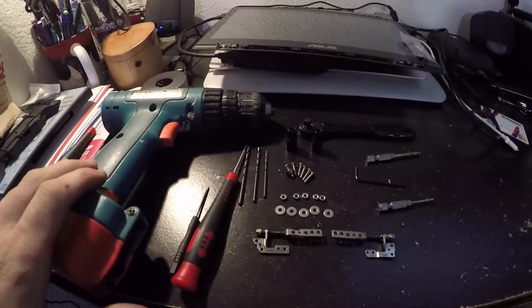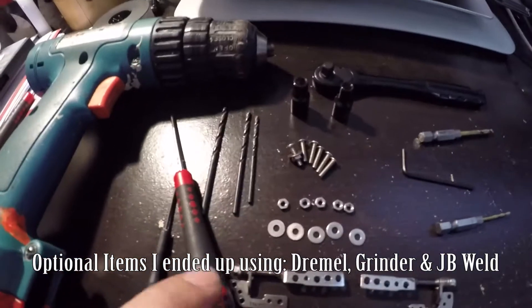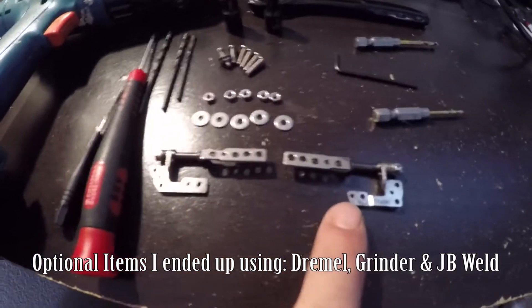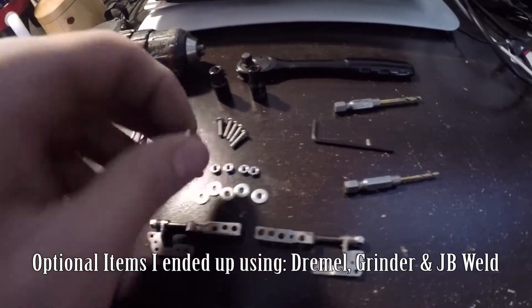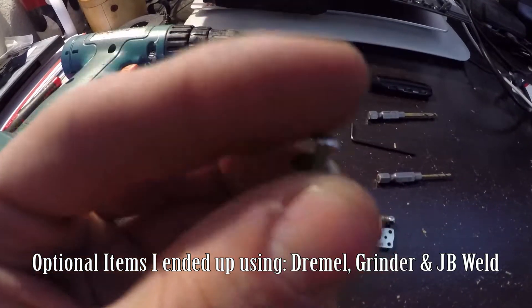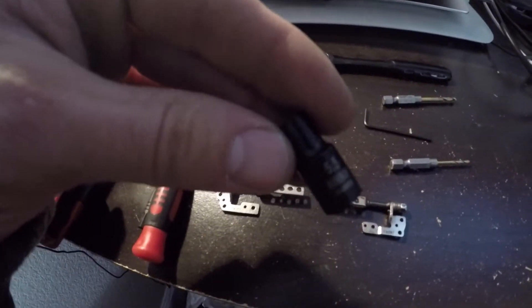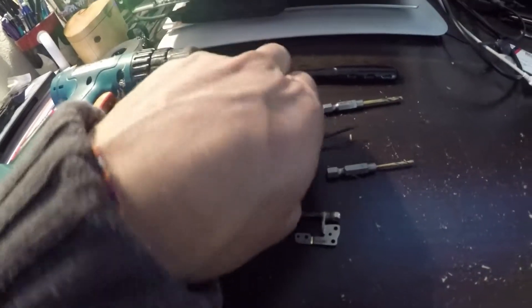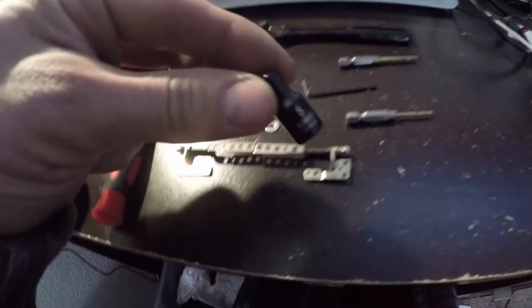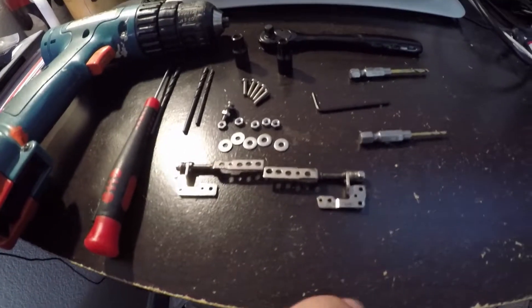What you're going to need for today's DIY is a drill, a Phillips head, a Torx head, and a few different varying sizes of drill bits — these are like 7/64ths to 9/64ths. You'll need your laptop hinges. Some washers, nuts, and bolts — these are M3 by 12, so they're 12 millimeters long. Then you'll need a 5.5 socket, which is the size of the nuts. An Allen head, and a 5 socket and 5.5 to tighten the ends of the hinges, or just use a standard open-end wrench.